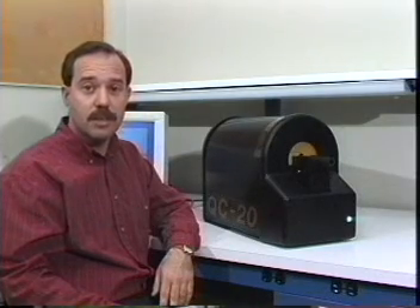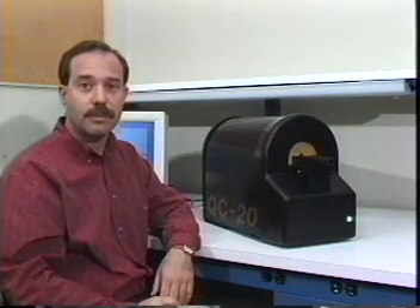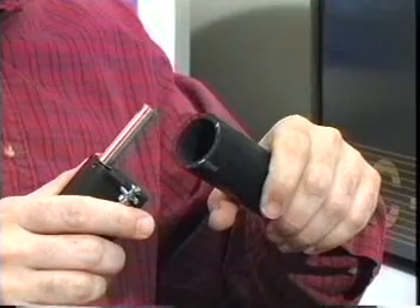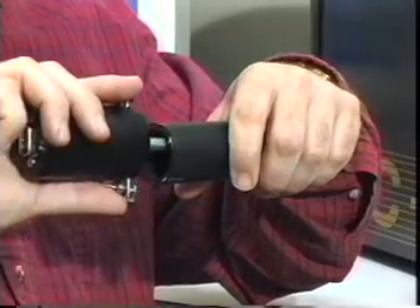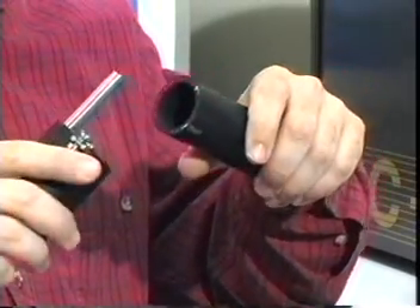The Hose Measurement System consists of a hose measurement unit and a personal computer. The QC20 uses two non-contact optical probes to measure the hose. These probes simultaneously measure both the outside diameter and inside diameter as they make a 360-degree scan.